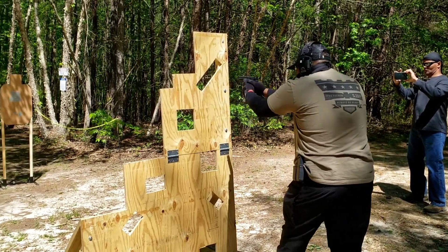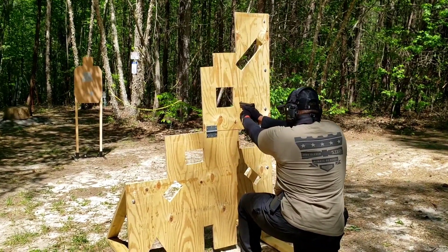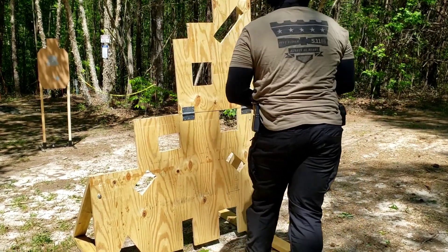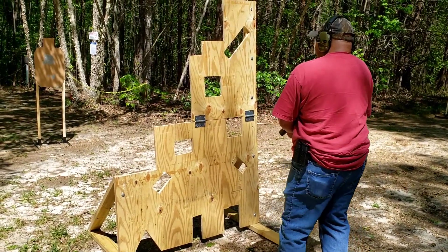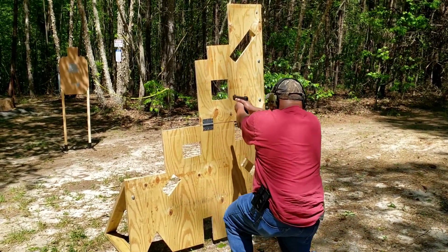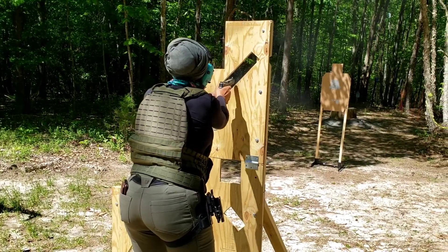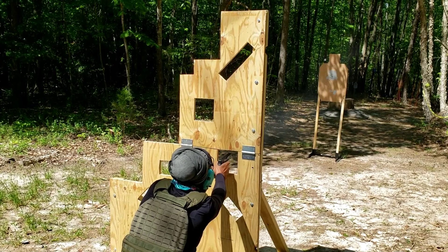Load and make ready, fire when ready. Good. Assess. And holster. Good. Good tempo.